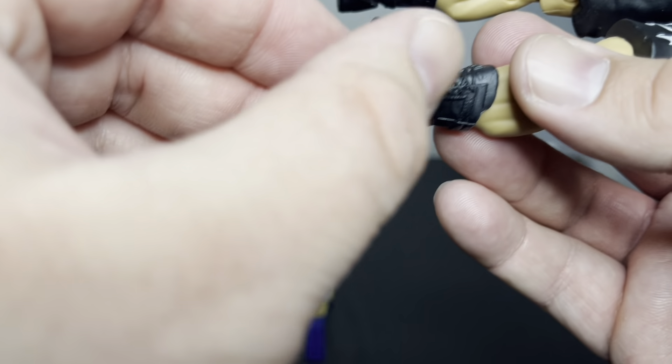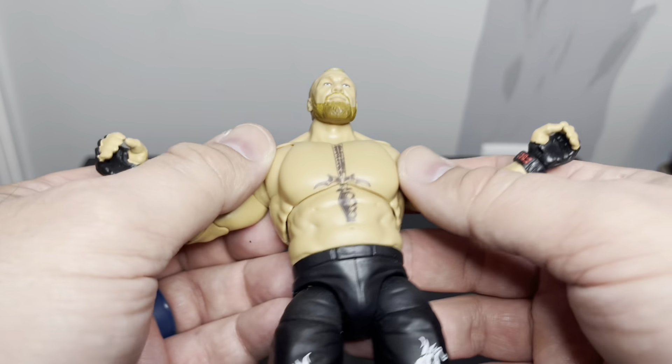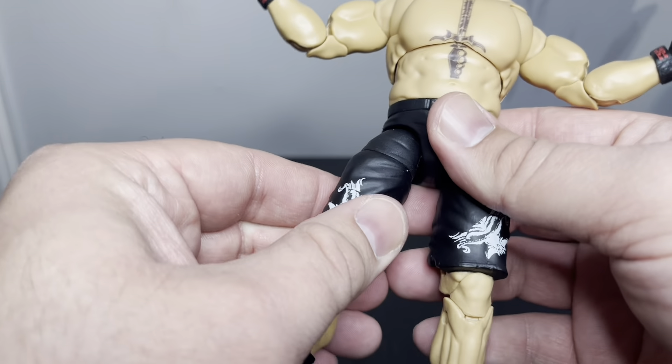Got the toe articulation, which is kind of like — usually with WWE Ultimates versus Elite, you get the butterfly joints and the toe articulation, so it just kind of adds to it.